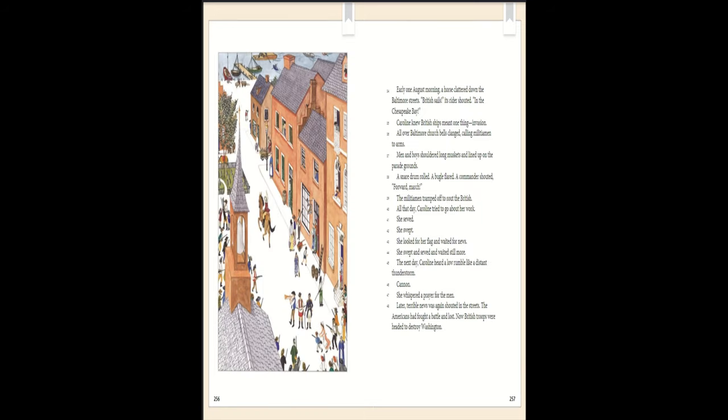Early one August morning a horse clattered down the Baltimore streets. 'British sails!' its rider shouted. 'In the Chesapeake Bay!' Caroline knew British ships meant one thing: invasion. All over Baltimore, church bells clanged, calling militiamen to arms. Men and boys shouldered long muskets and lined up on the parade grounds. A snare drum rolled. A bugle flared. A commander shouted, 'Forward march!' The militiamen tramped off to rout the British.